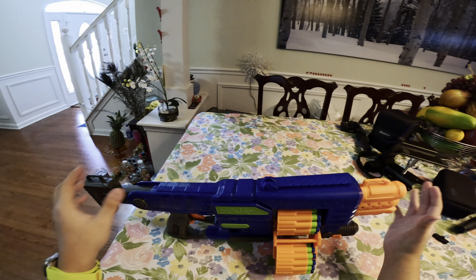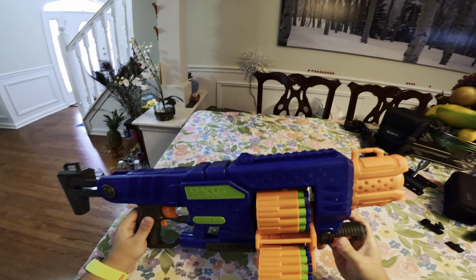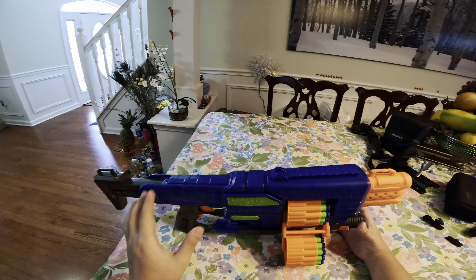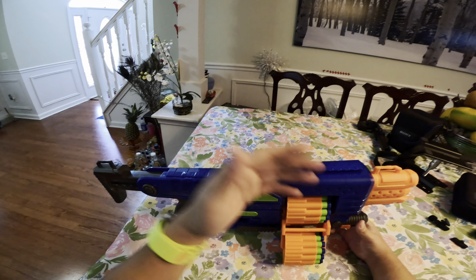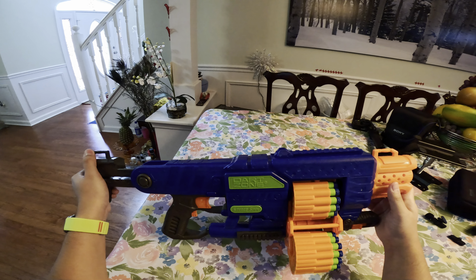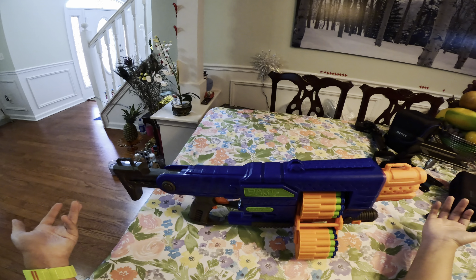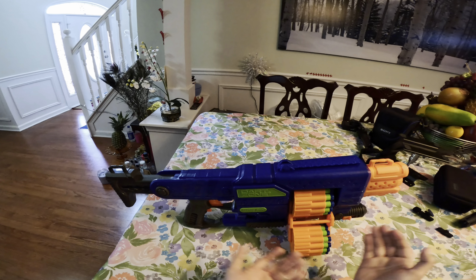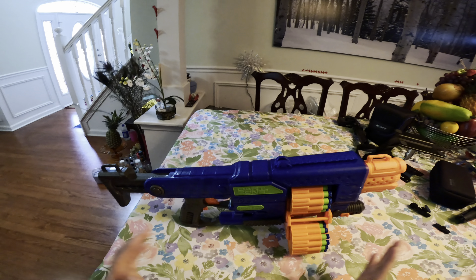I hope you guys enjoy the quality a little bit better with my new GoPro. This blaster performs just as expected. One thing to note when ordering from Amazon — the picture showed the newer Nitro Shot version, but they ended up sending me the original version instead, which was a little disappointing. That said, they're essentially the same blaster with the same internals. The only difference is the new darts, and both perform just as accurately as you can see in the firing test.